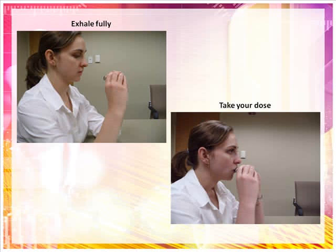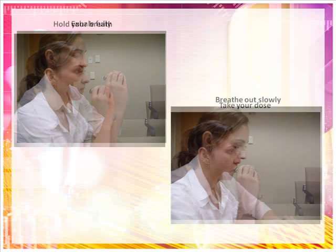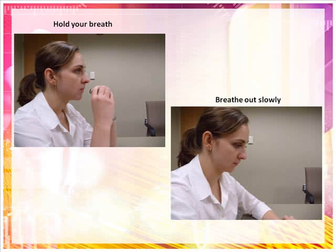After exhaling, put the mouthpiece to your lips, breathe in quickly and deeply through the Discus. Do not breathe in through your nose. Remove the Discus from your mouth. Hold your breath for about 10 seconds or for as long as is comfortable to allow the medication to reach deeply into your lungs. Breathe out slowly.